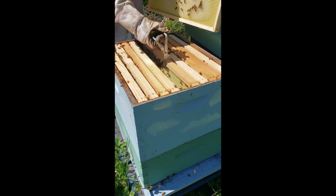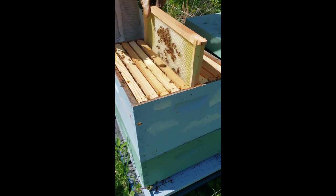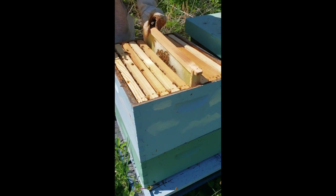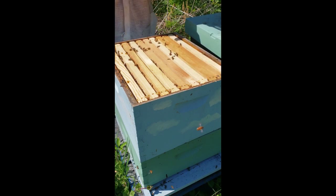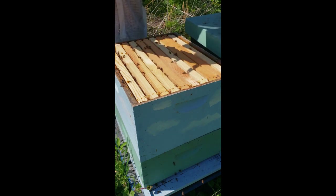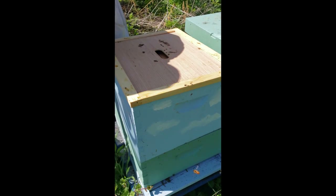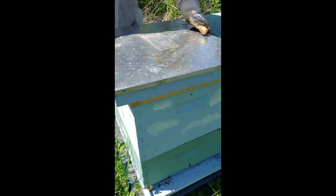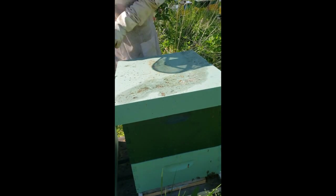So they will need another box soon — might even throw one on later on today. But for now I'm going to close this up and check out the hive right beside it and see if they're both in the same situation.